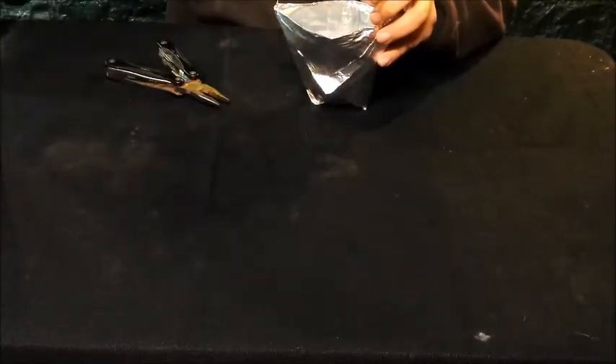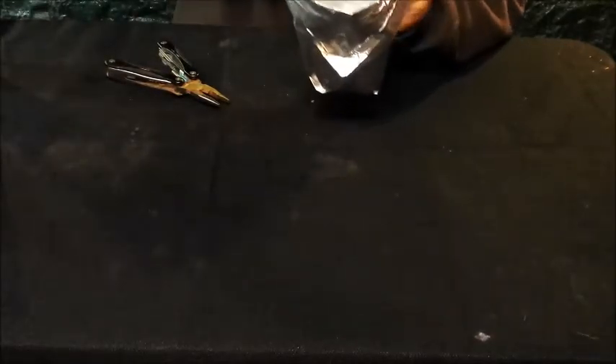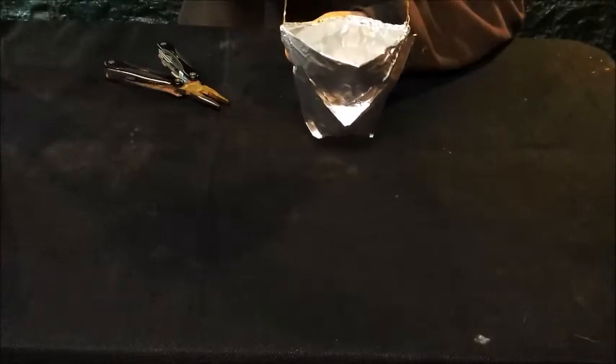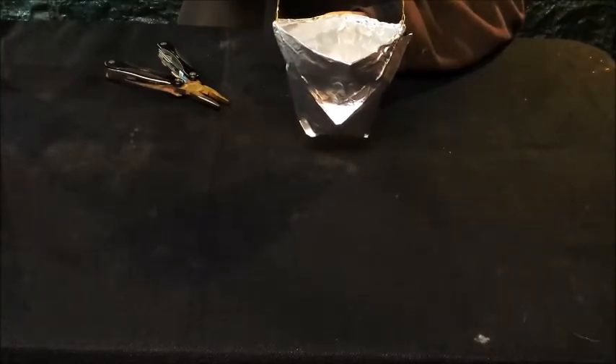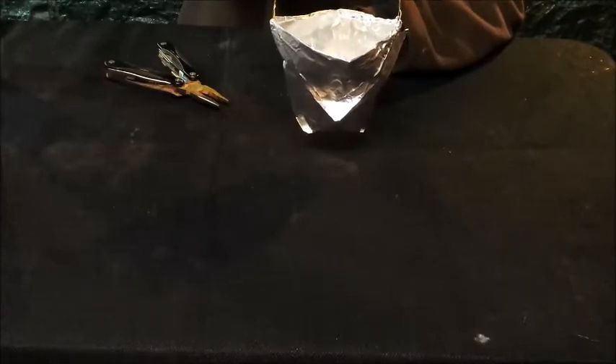I've got that filled pretty well to the brim, and there you go. That is how you make a cup out of tin foil and boil water over the fire.